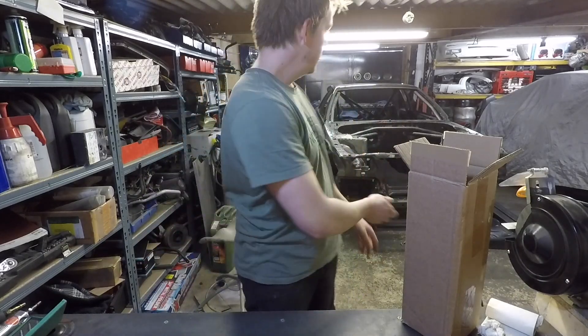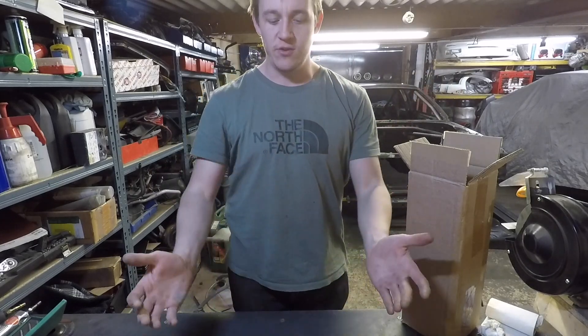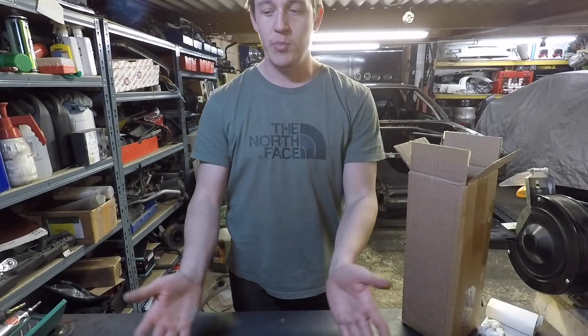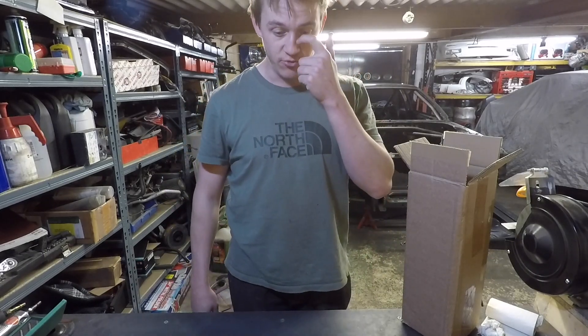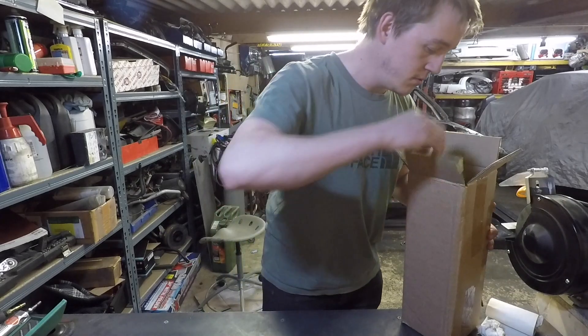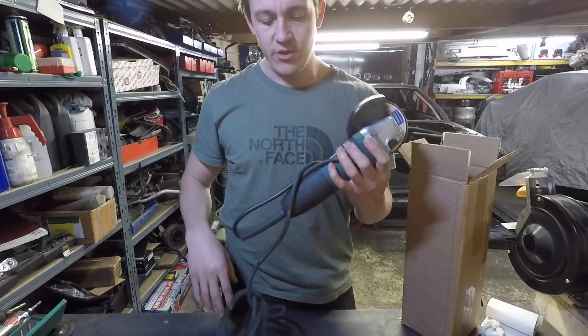When you've got a big grinding job on a car, you're going to think there's like a magic tool that does it and you'll go out and buy that. So every time you do a new big task, you'll get a new tool. So I've got loads of tools. First go-to, obviously, is the old angle grinder.